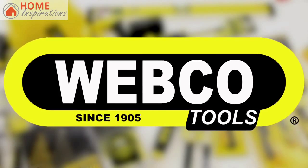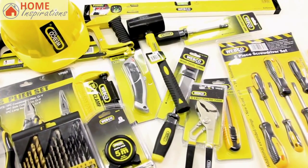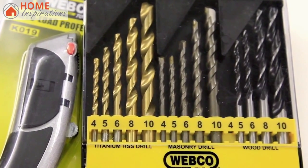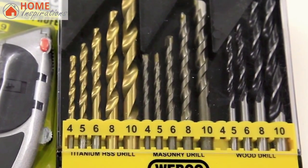Our tools today are sponsored by Webco Tools. Webco Tools is a completely South African owned company, offering a wide variety of hand tools and gardening tools, like this 15-piece mixed drill bit set with titanium masonry and wood drill bits ranging from 4, 5, 6 to 8 and even 10 millimeter sizes.